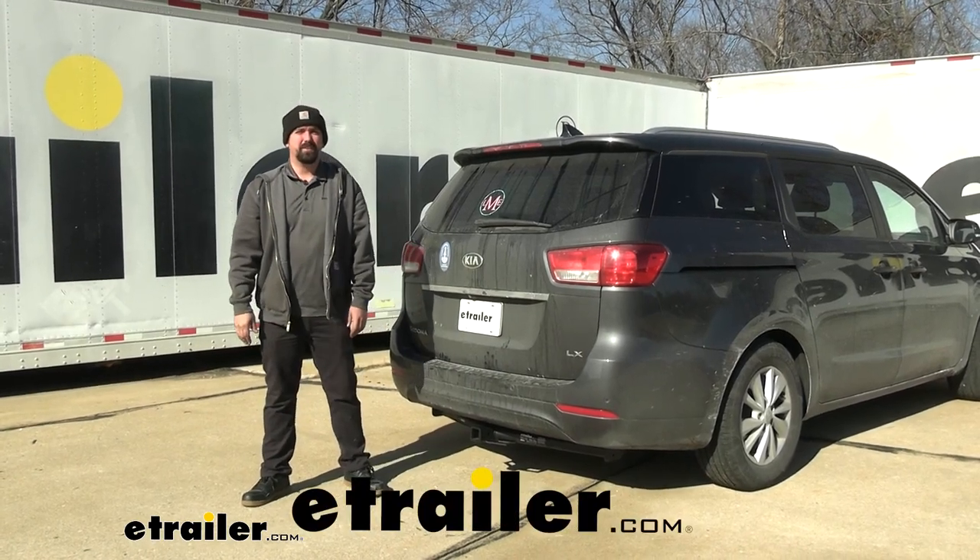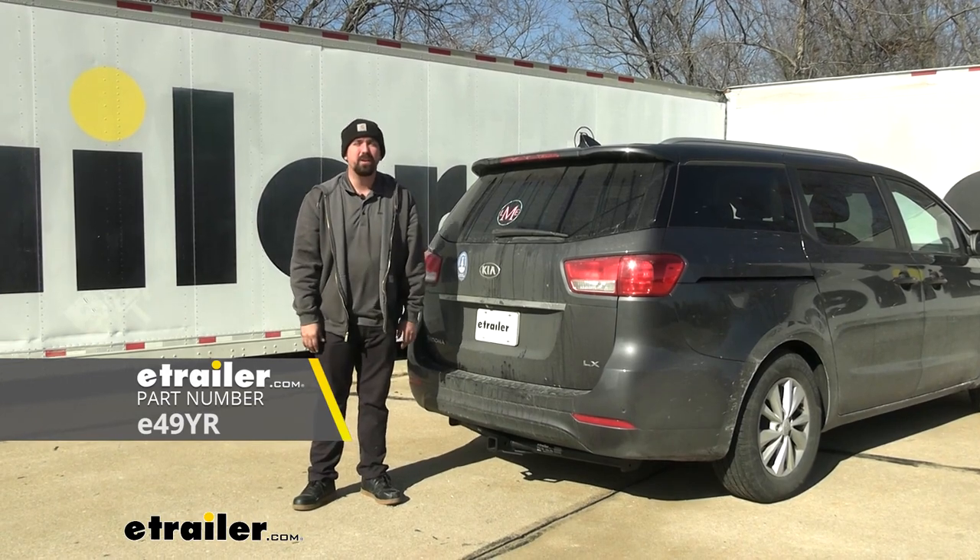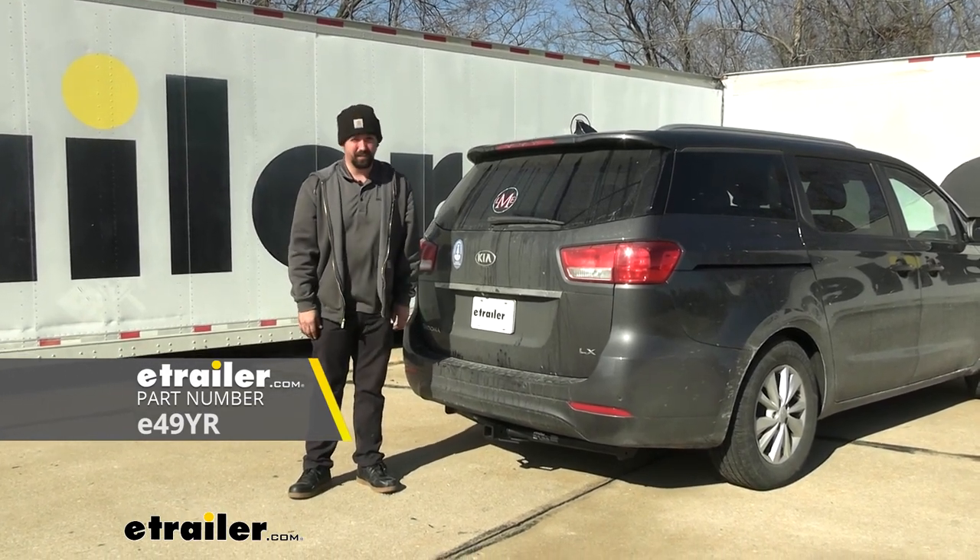Hello neighbors, it's Brad here at eTrailer and today we're taking a look at installing the eTrailer trailer hitch receiver on a 2016 Kia Sedona.